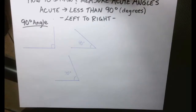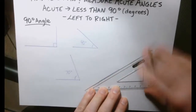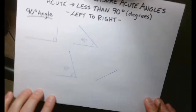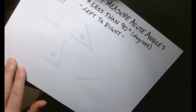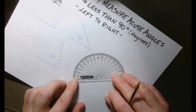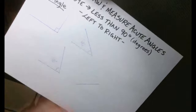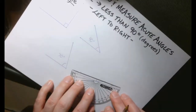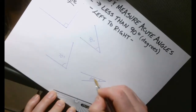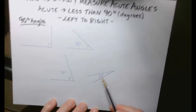Sometimes you might have a line that looks like this — not perfectly flat. What you would need to do is turn your paper so that it's kind of straight on so you can see it, and then line up your protractor again, put it on the line, match up the vertex. Let's do a really small acute angle — let's go to the 20 — then join up that little tick mark to the vertex. That is a 20-degree left-to-right acute angle.